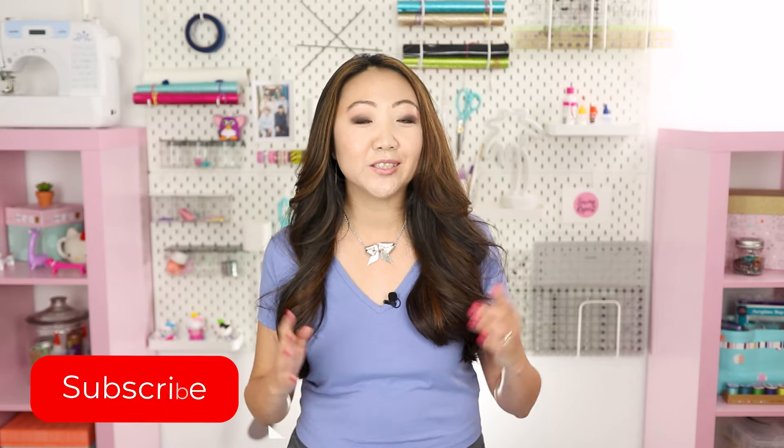If you want to know how to use a sewing machine, I have a couple of videos on using the Brother CS7000i. We're doing a series here called Learn to Sew in 2020, and I would love for you to join me. Consider subscribing to The Sewing Report for more videos just like this. I'm Jen, and I'll see you guys next time.